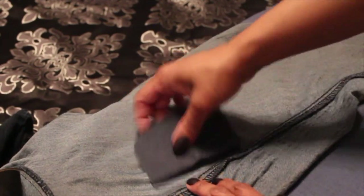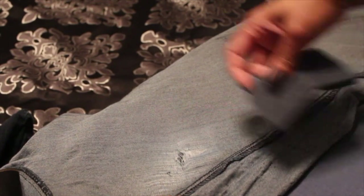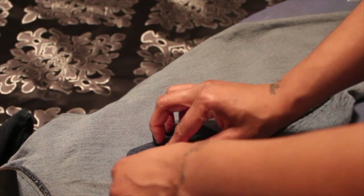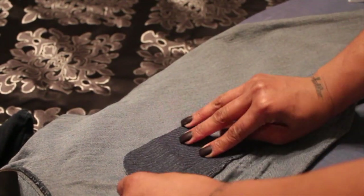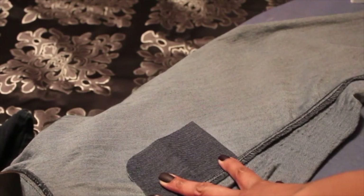So once I have everything aligned and everything looks how it needs to look, double and triple check — because once you iron it there is no taking this off, sis. It does not come off as easily as you would think. Which is good, because that means it'll last.